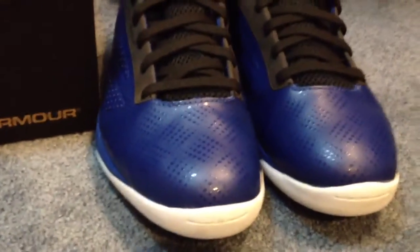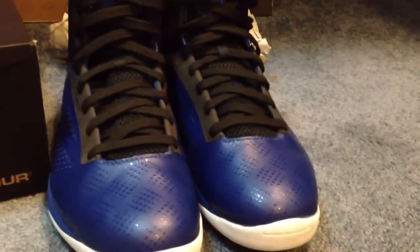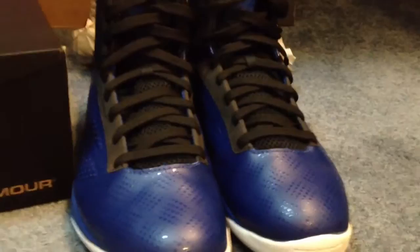So that's just the royal blue colorway. And guys, if you are looking for a basketball shoe right now, I prefer these over any Jordan and Nike shoe right now — that's just my opinion. The cushioning is unbelievable.